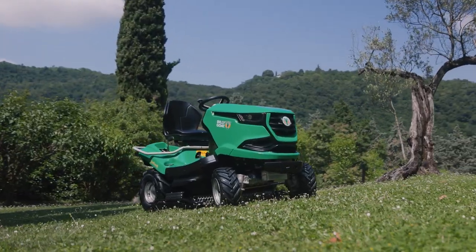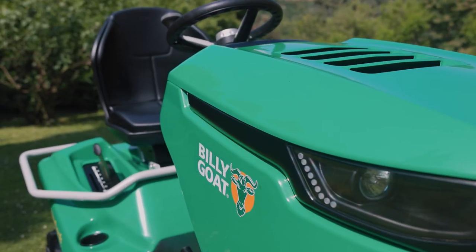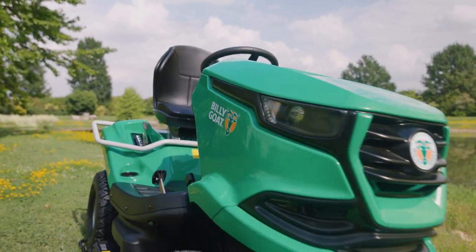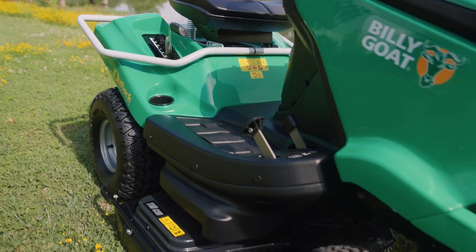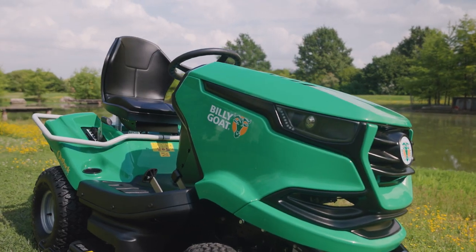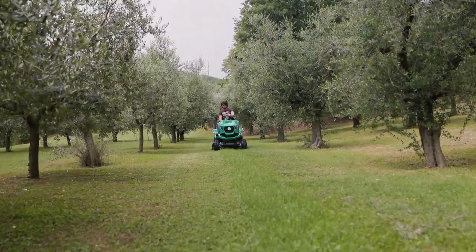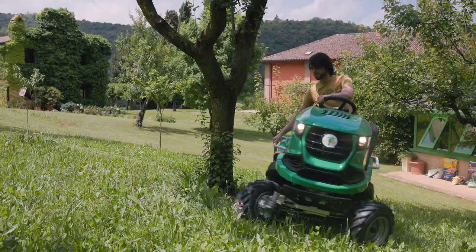Billy Goat Outback Brush Cutters have set the standard for professional high grass cutting equipment on the market. Our new Outback tractor complements an already extensive line-up, with the comfort and driving experience of a regular lawn tractor. It feels right at home in applications like orchards, vineyards, private meadows, camping grounds and vacation homes.